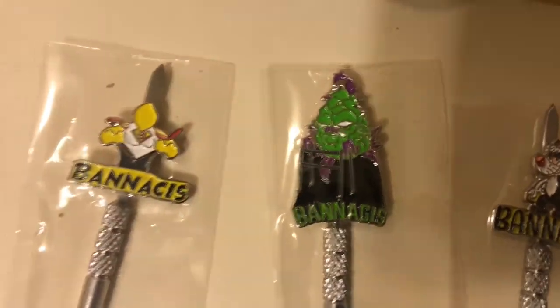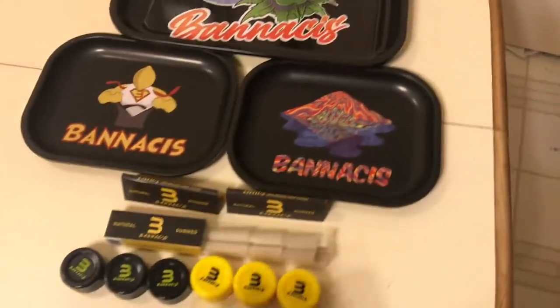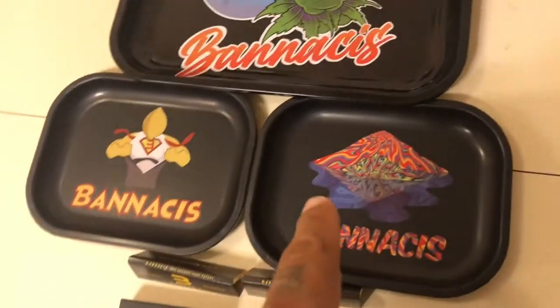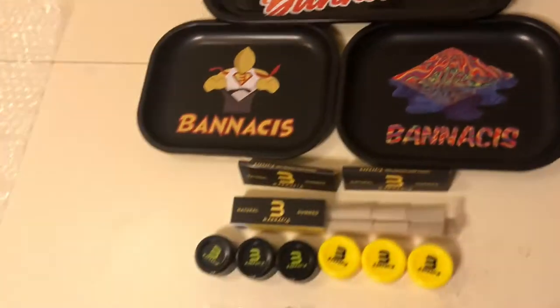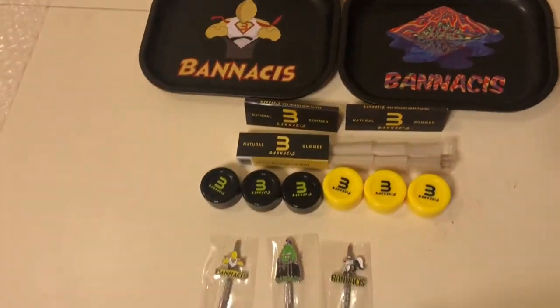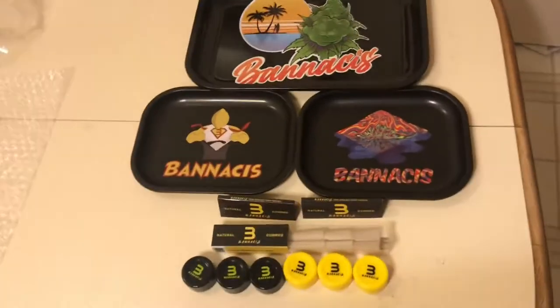Alright guys, so now we're going to roll something with one of these papers, one of these cones, and one of these. And I'm going to send y'all on your way. I appreciate all of y'all. I hope y'all are enjoying the video. If you are, make sure you give that video a thumbs up. Alright y'all, so here we are in my new favorite place to smoke — the golf cart with all the sides down, just clam baking. I'm sorry that it is dark, but we'll be alright.